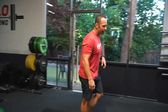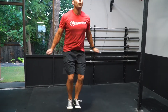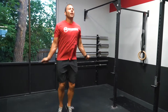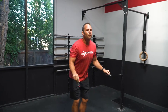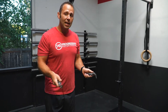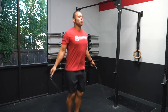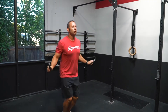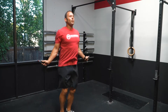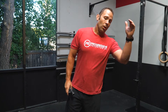For the double unders, we've got 50 reps. This is a pretty big chunk and can be a frustrating set, but what we want to focus on is finding a rhythm where we can maintain a good breathing pattern. If you don't have double unders, let's stick with single unders — five to ten single unders with a double under attempt every five to ten reps: one, two, three, four, double. Continue this until we can get going single-double or straight double unders.